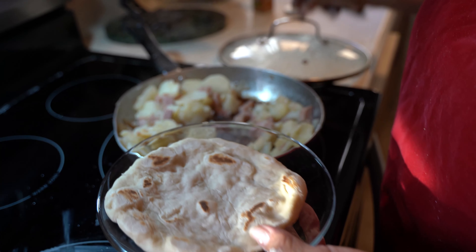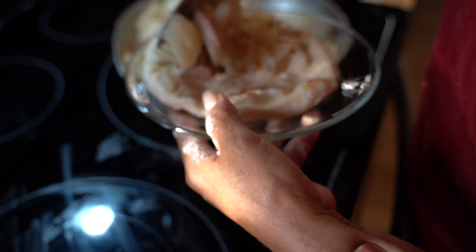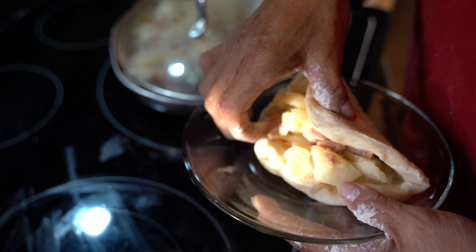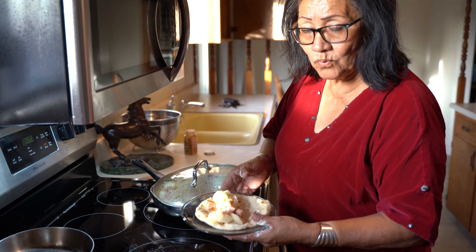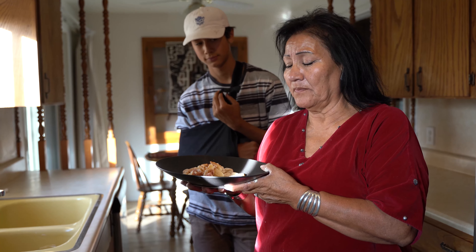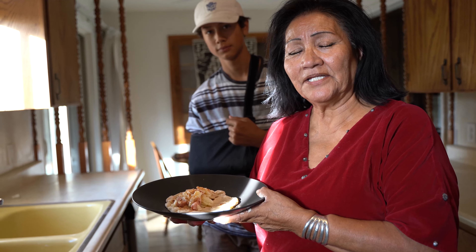Now we're going to serve the potatoes and Spam over the Nanneskadi — just a small portion like this. And you fold it up like this. Put your salt and pepper or cayenne, whatever you want, and that is the meal. Wonderful. I am going to have my grandson taste the Nanneskadi with the potatoes and Spam and some cayenne pepper, so let's see if it tastes okay with him.